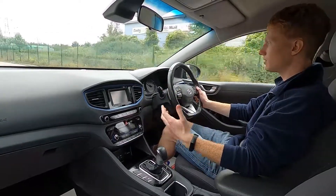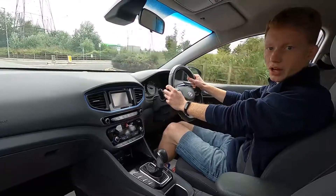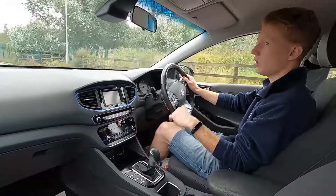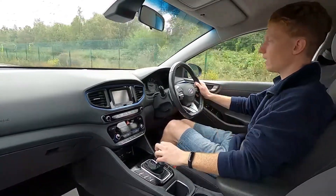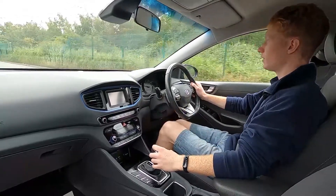When I put my foot down, the 1.6-litre petrol engine kicks into life and pushes out just under 140 brake horsepower. The brakes feel firm, and going over bumps there are no issues at all. You've got those high-profile tyres which absorb the bumps and imperfections on the road and give the car such a smooth and comfortable ride.